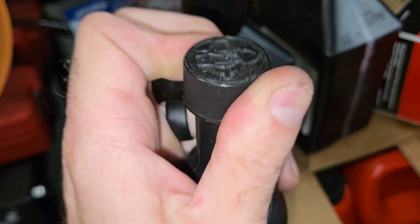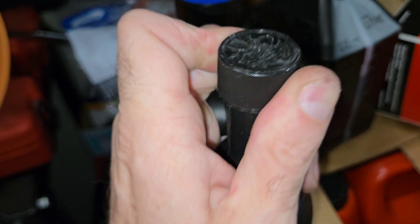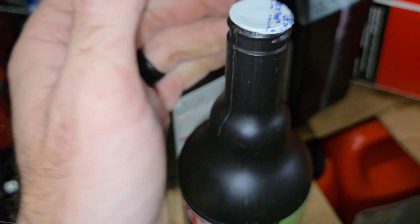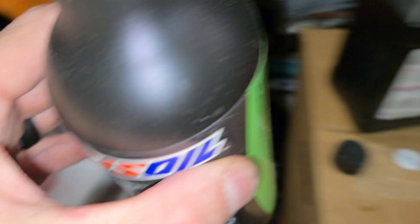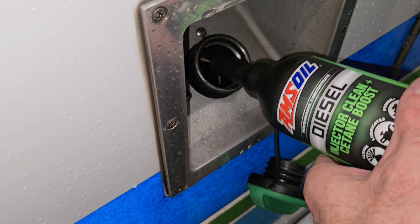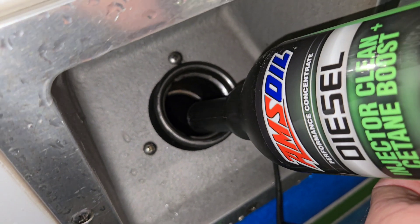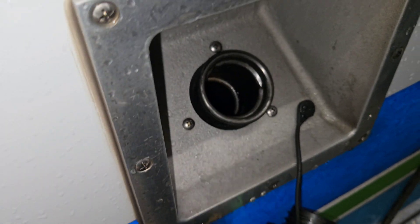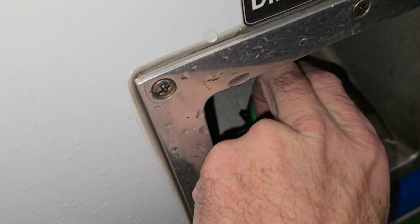Open up the diesel, open up this new bottle here. Dump in your fuel treatment. Let's put your cap back on, and now we've got to prime the fuel system.